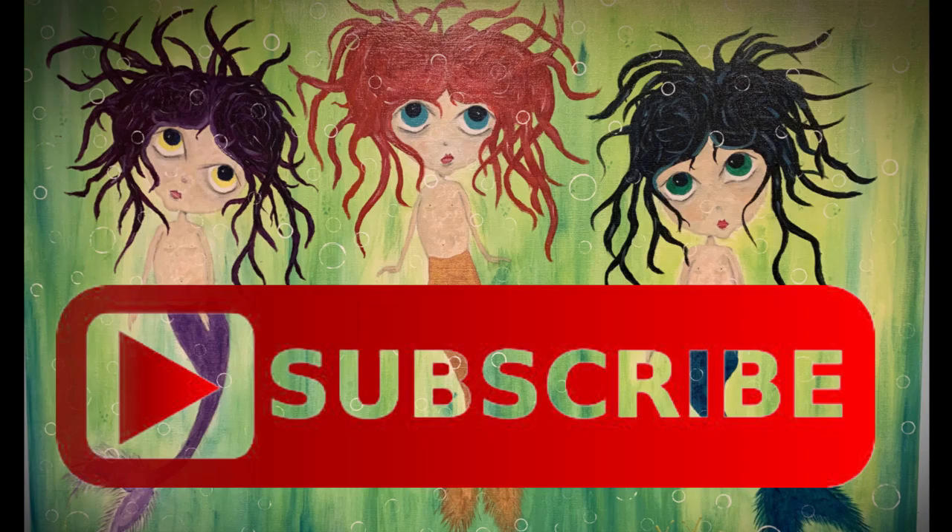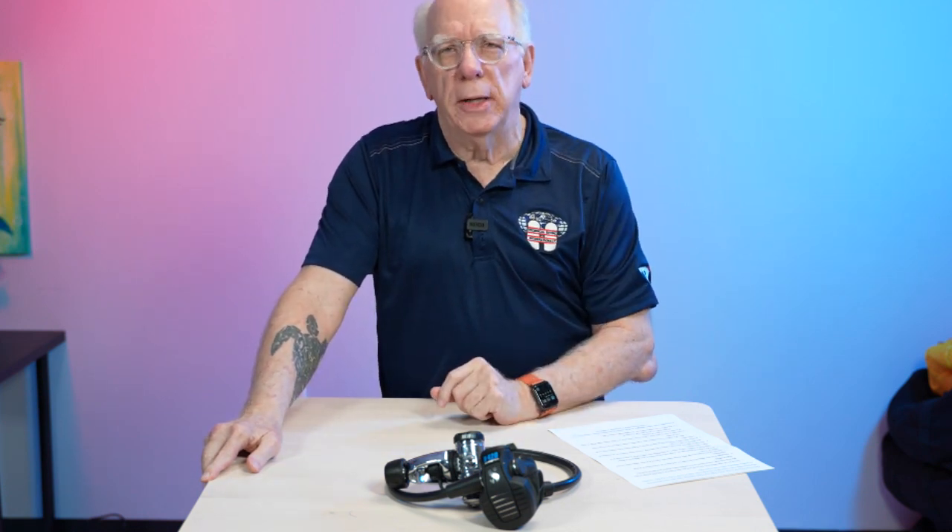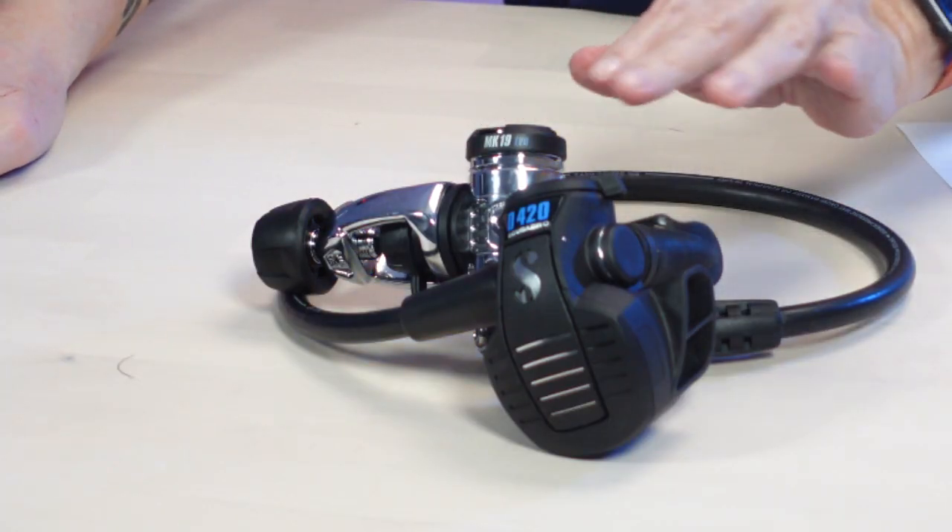Hi folks, Bob Collins for Diver Supply. What I've got here is the new — and new is old and old is new — when it comes to this regulator, and I'm going to explain exactly what I mean by that in just a second. What I mean is this particular ScubaPro regulator, the Mark 19 D420, is a 2021 version of some regulators that have been out in the past.